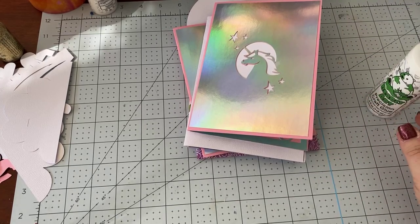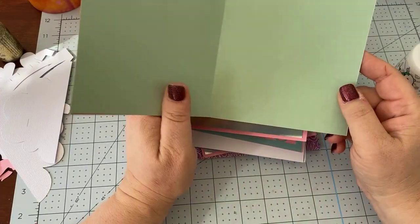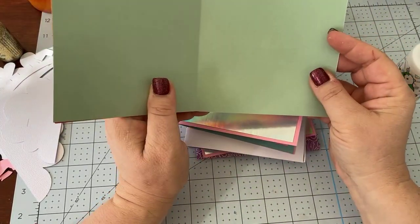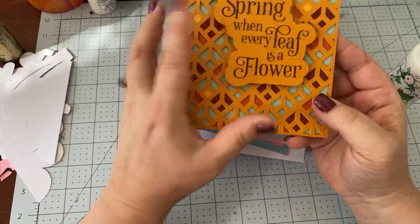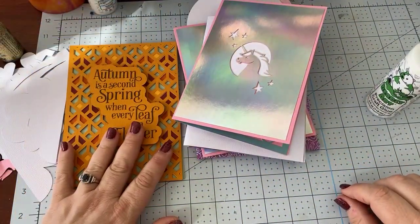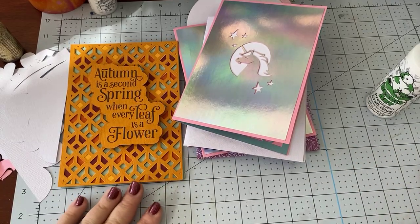Thanks everybody for coming today. Don't forget to subscribe, like, and comment, and then get your name in for the giveaway. We'll see you tomorrow for this really cute card — there's not too much to talk about with it, it's a lot of cutting. I'm going to talk about how to put a sentiment inside, and also how I did the vinyl on the front. Have a great day. I hope you get some crafting in. Take care. Bye.